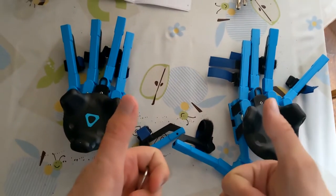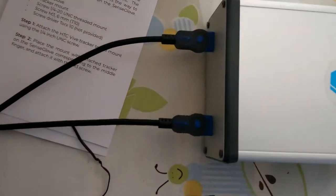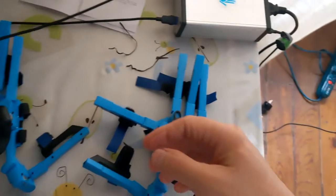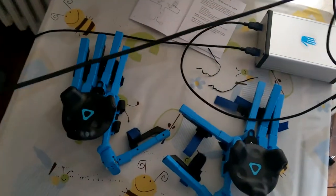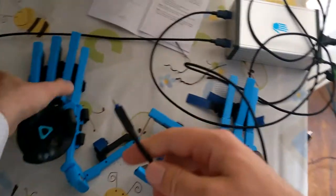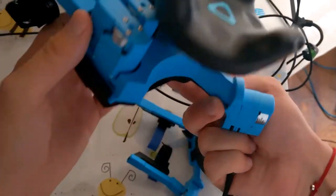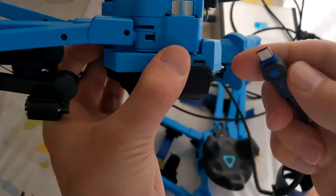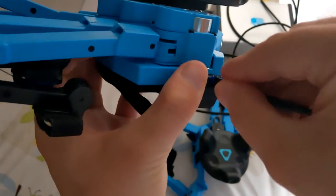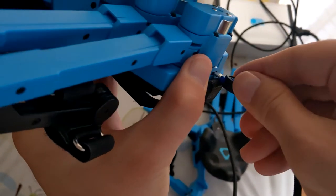Now it's time to install the box that gives power to the gloves and connects the data from the gloves to the PC. I already set it up on my table and put the four cables inside it. On the rear, there are these blue USB cables. The blue cables are the data cables that you have to attach to the box and to the gloves. There are some USB micro ports on the side of the gloves, and you have to put the USB micro port coming from the box into the gloves.